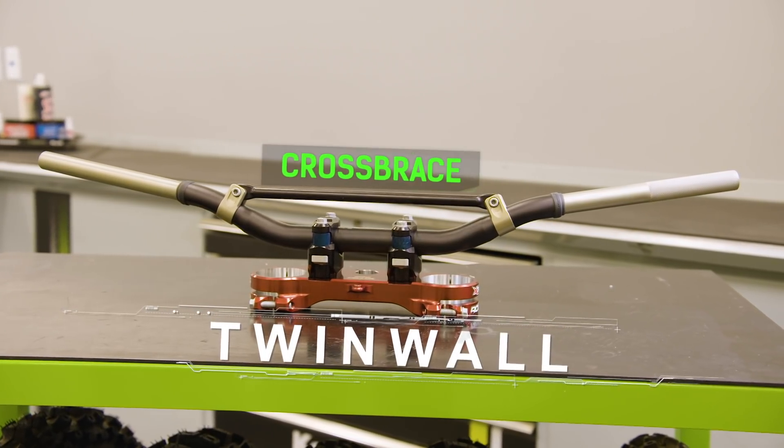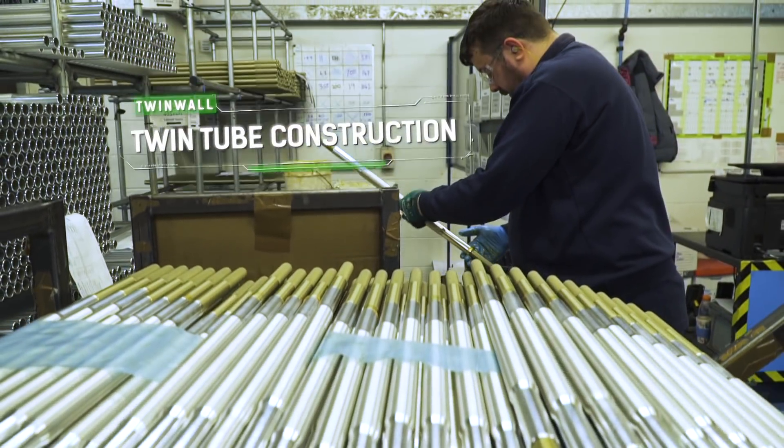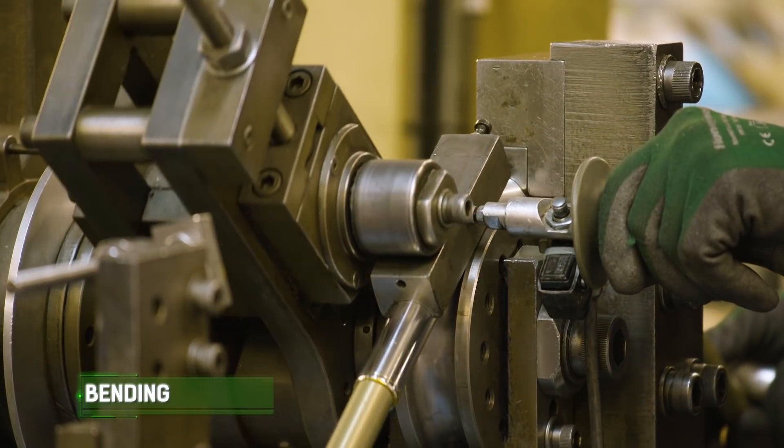The third bar is a twin-wall handlebar. This bar has a cross brace and also a twin-tube construction, so any kind of damage to the outside tube can't propagate into the inside tube.